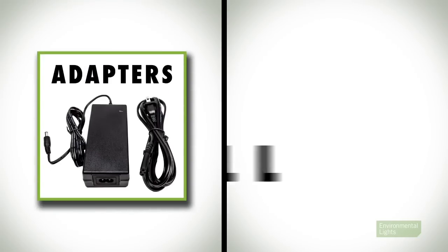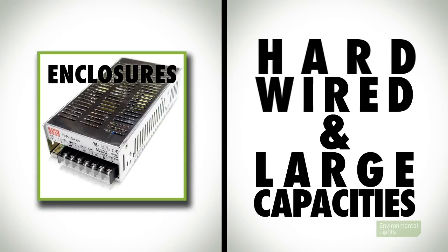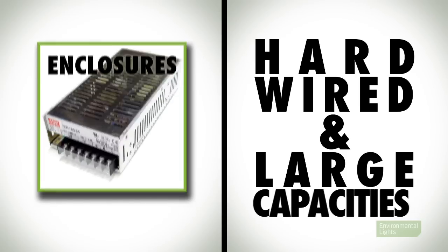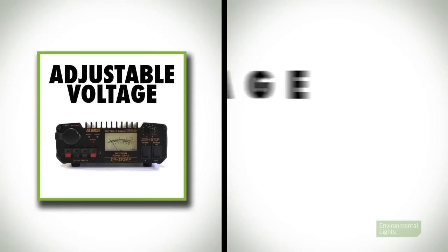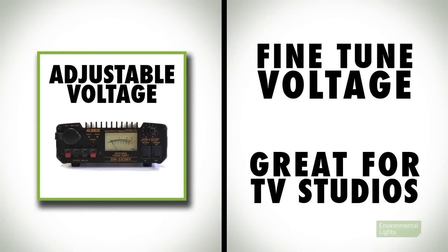Now, if you're going with a non-dimming power supply, you will choose between a few options. There are adapters, which are simpler, smaller options that can be plugged directly into an outlet. There are the enclosed power supplies, which can be hardwired and typically have larger capacities. Our waterproof power supplies are designed to operate outdoors or in damp environments, but they should never be submerged in water for any duration of time. Lastly, our adjustable voltage power supplies, which are used for fine-tuning voltages in large television studios or other areas where switching noise can be detected.